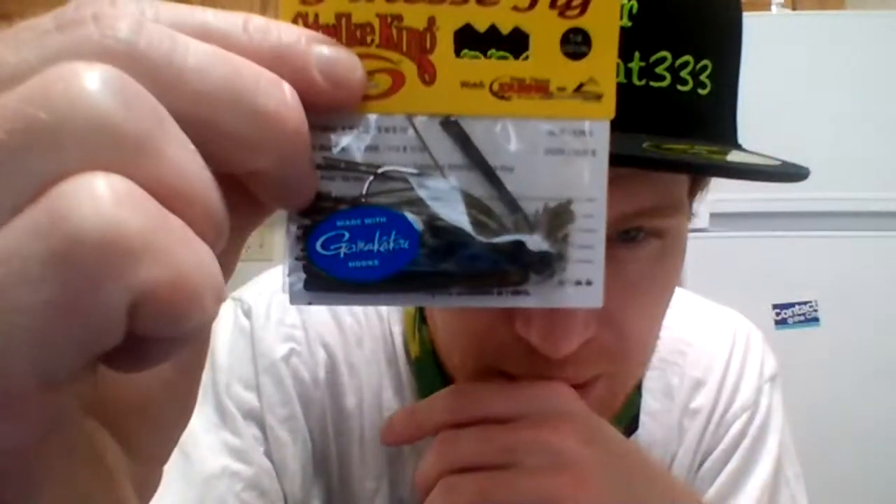All right, so we got some jigs — some more jigs, just jigs. We got the two Strike King quarter-ounce jigs. It doesn't say exactly what color it is, but I would call it a green pumpkin or a watermelon red flake, something like that. My camera's really not picking that up very well, but that's what it is.